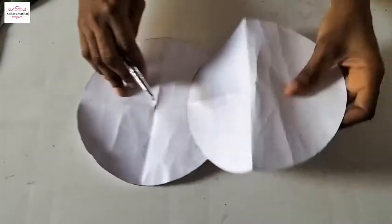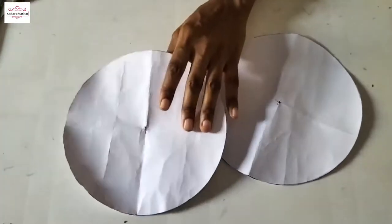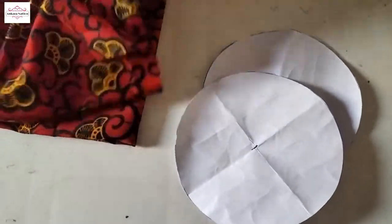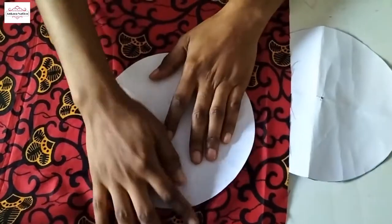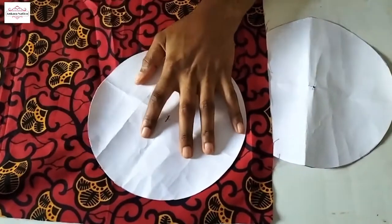So I am done marking the midpoints. Before we cut this out, we will first cut our Ankara fabric. I will place the cardboard circle on my Ankara fabric, and when I am cutting it out I will cut it with about one inch excess.